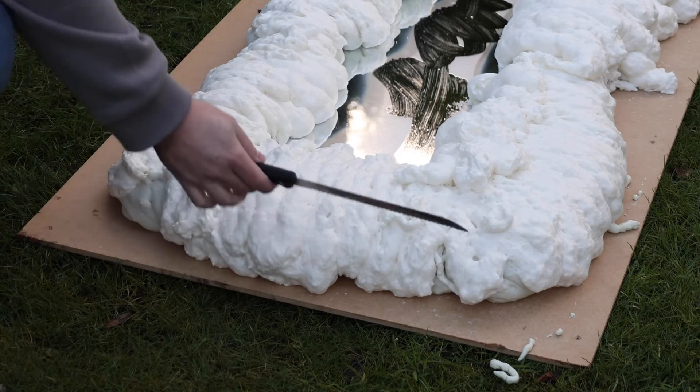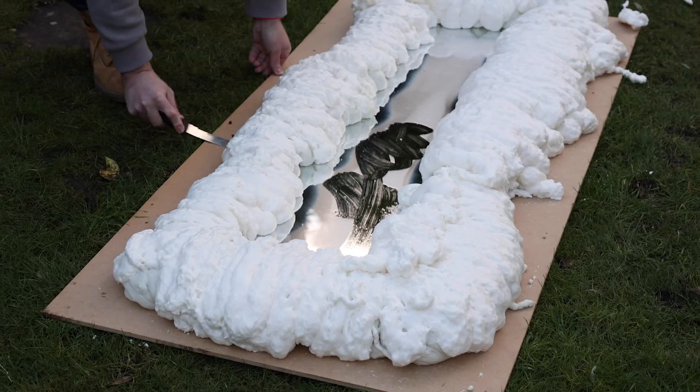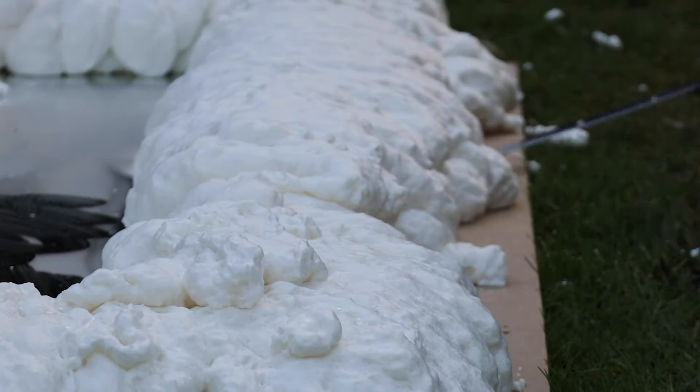Once the foam is applied it's just a case of leaving it to set. I left it for roughly one and a half hours and then came in with a bread knife to cut it free from the surface, because it will inevitably stick to whatever the foam touches. It cuts away nice and easy with a serrated bread knife — just keep it as flat as you can, use smooth motions, and it'll break free nicely.